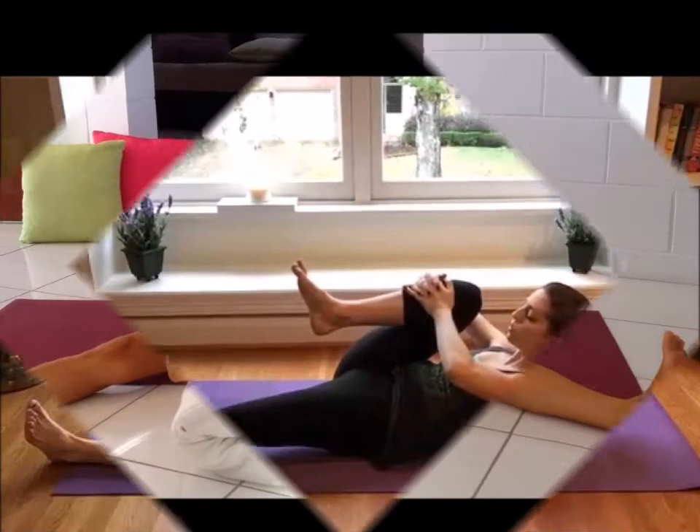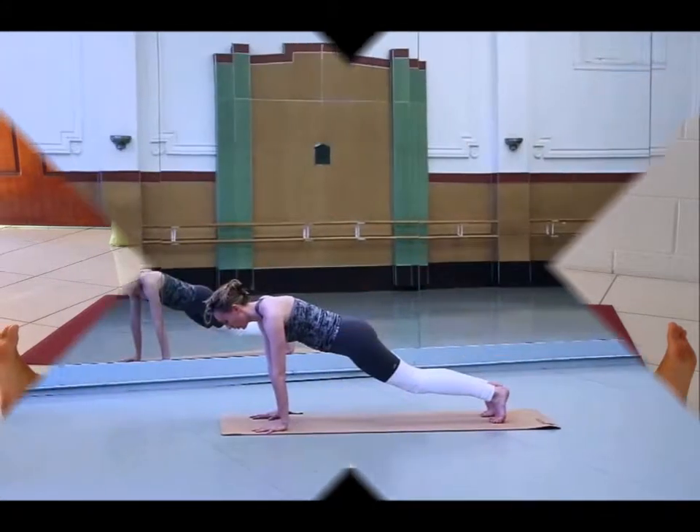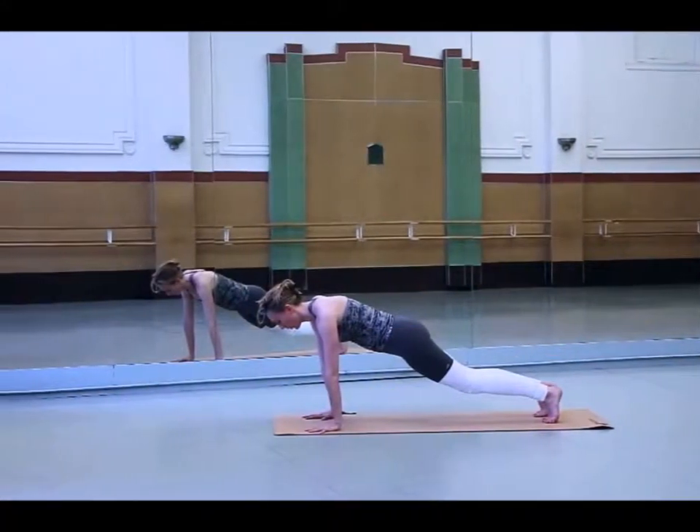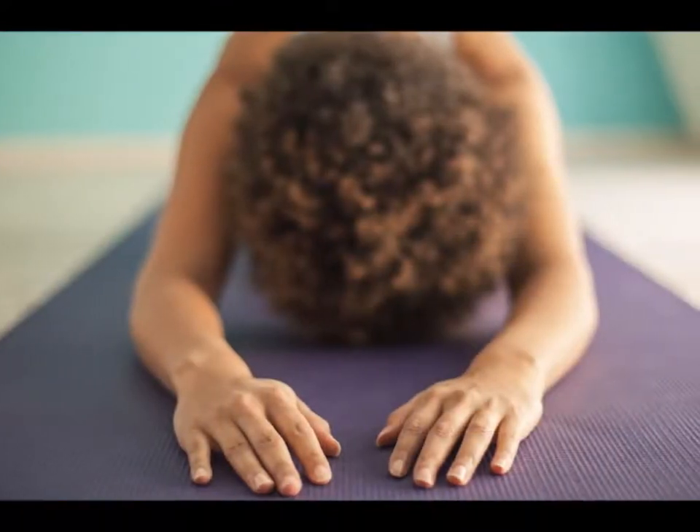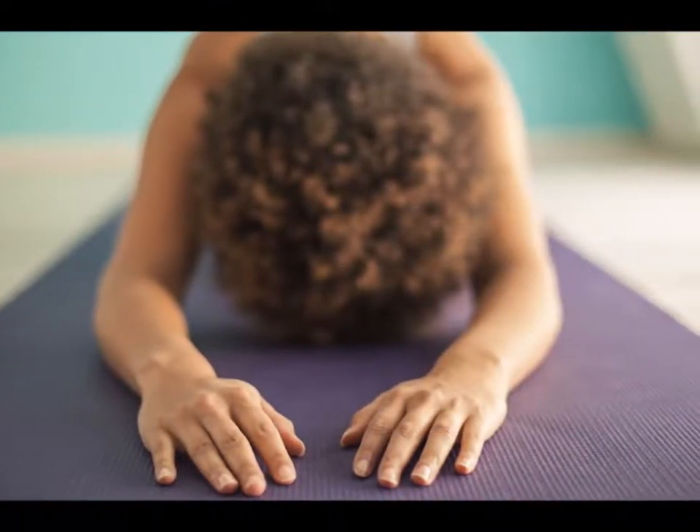Seated Forward Fold: Sit on the floor with your legs extended in front of you. Lengthen your spine by sitting tall. Next, try to grab your feet by reaching forward. If you can't reach them, simply place your hands on your shins.